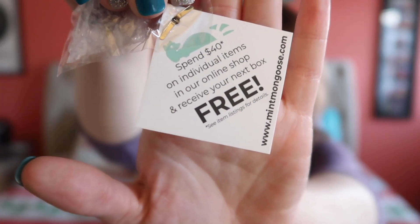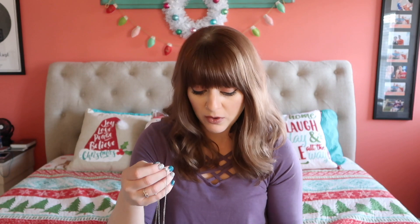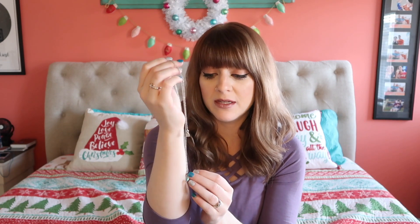They also have a regular online shop where you can go and buy individual pieces. If you spend $40, you'll get your next box free. Personally, I've gotten so many pieces from them that are just so beautiful — pieces I never would have seen in a store or wouldn't have picked out for myself — and I wear them all the time.